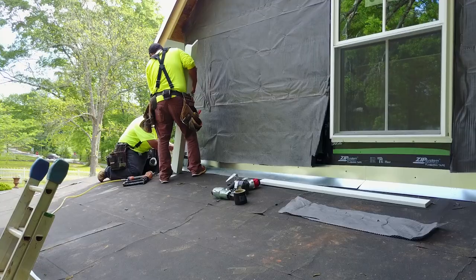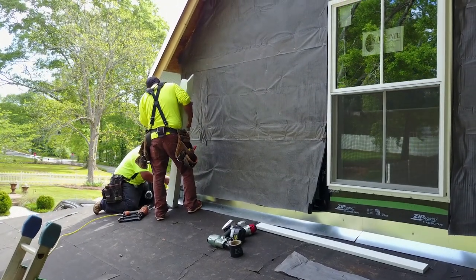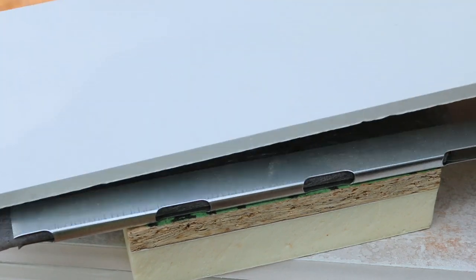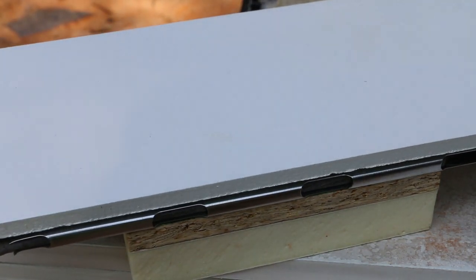They do come with a premium and it all depends on the budget and what products you can use. But for this application and what we're trying to accomplish with this house, it's working wonderfully. Once it's all in, our hardy plank siding is going to cover up all of this technology — so that's why we're talking about it here, because this green technology is going to be hidden.